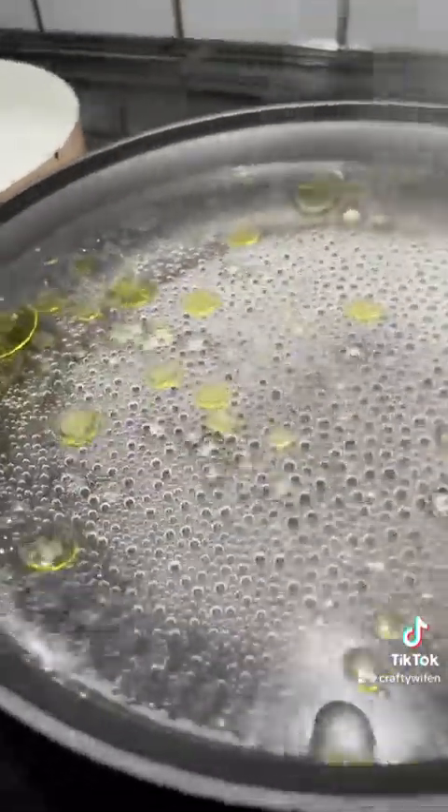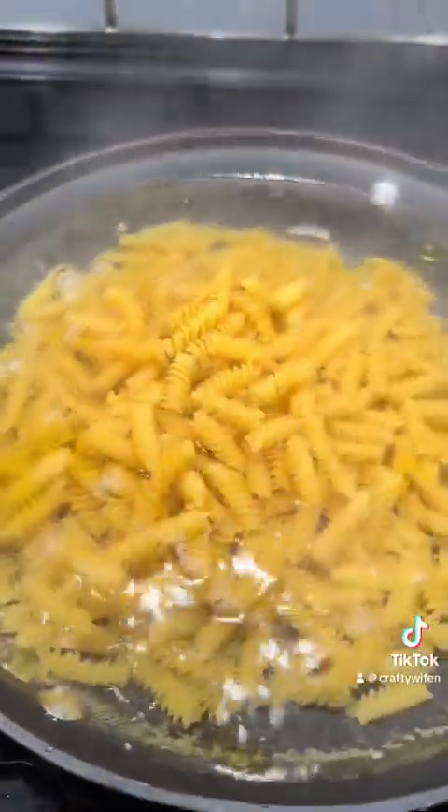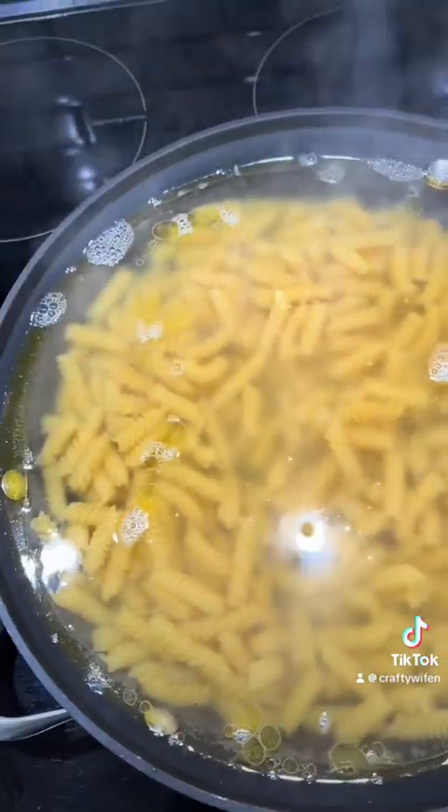You're going to prepare your pasta water — add some oil and some salt. This is the pasta that I'm using. Let it boil for seven minutes. The pasta is ready; I'm going to drain the water.